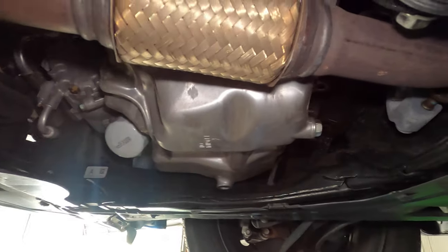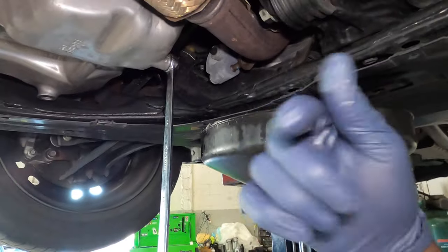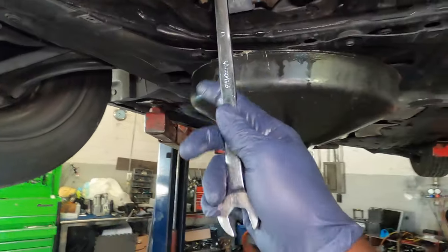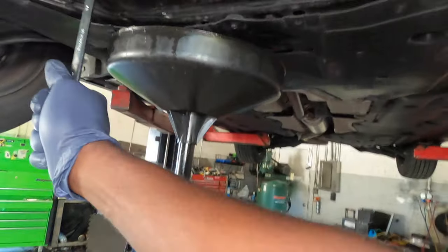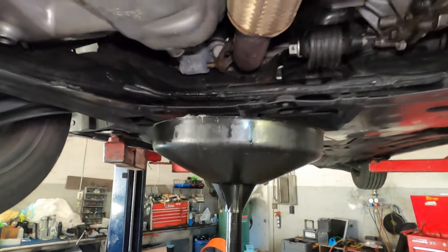Let's get draining. Right here you need a 17mm socket and you want to go counter-clockwise. Once the wrench is on, you want to push it towards the passenger tire. There you go.